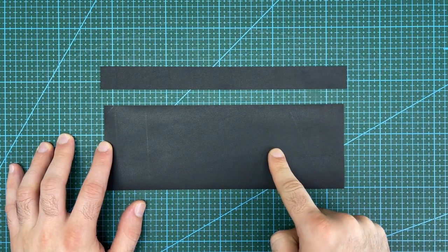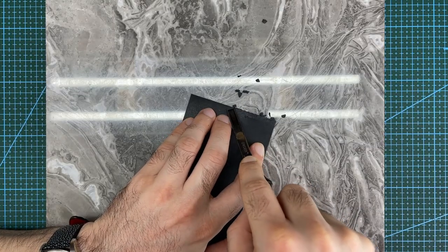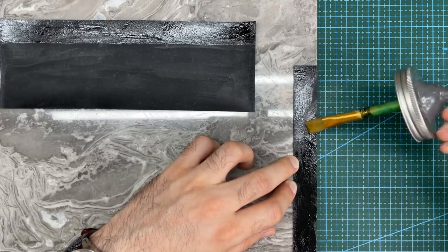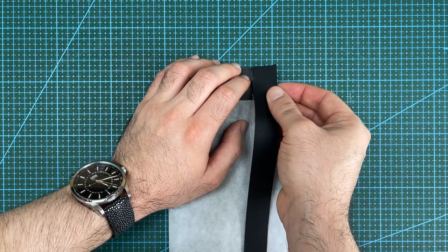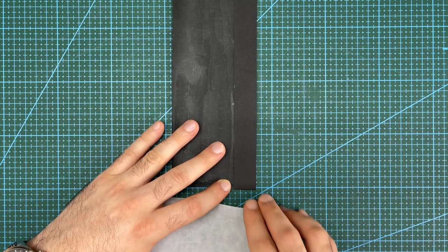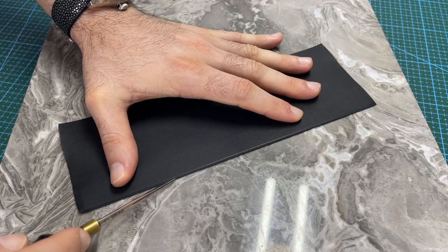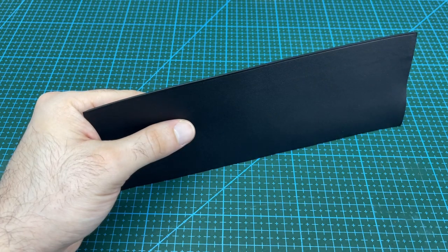Now let's work on the cash pocket divider. For the first step I will skive the two sides, which will stop the divider adding thickness to the edges of the wallet. Then mark in the gluing limit on the divider and apply contact cement to both pieces of leather. Use wax paper to prevent the pieces from sticking too early, then carefully stick the liner onto the top of the divider. Trim off the excess leather at the top, then edge crease and bevel the tops of both sides. Burnish the top edge with a wood slicker to complete the divider section for now.